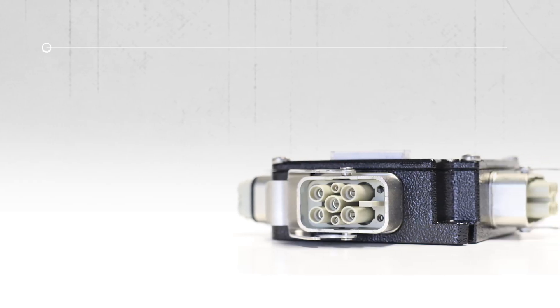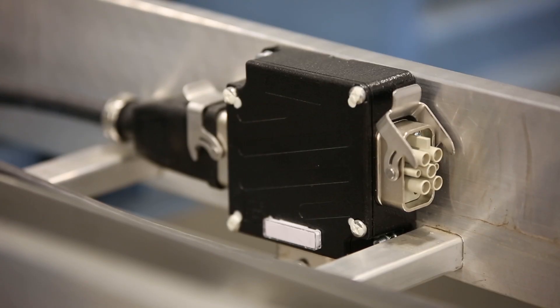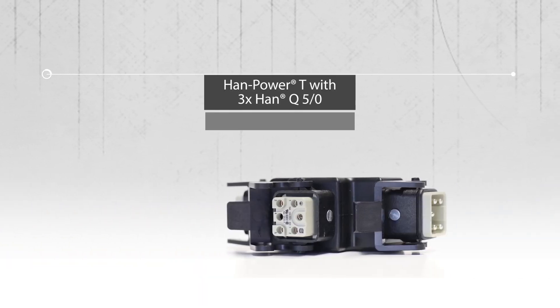In the newer systems we use, we realized we weren't going to be able to get away with that since they use a DC control voltage. So that's when we came back to Harding and said, okay, we've got a solution for the 400 volts, now we need a solution for the 24 volts.